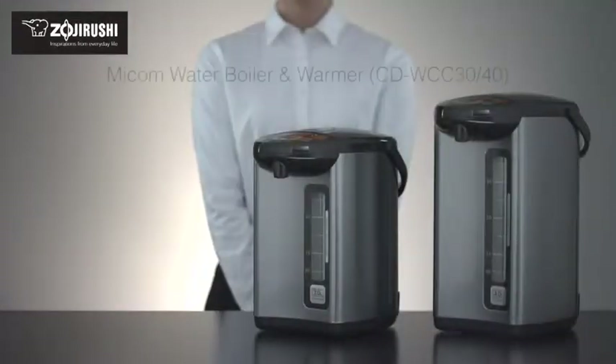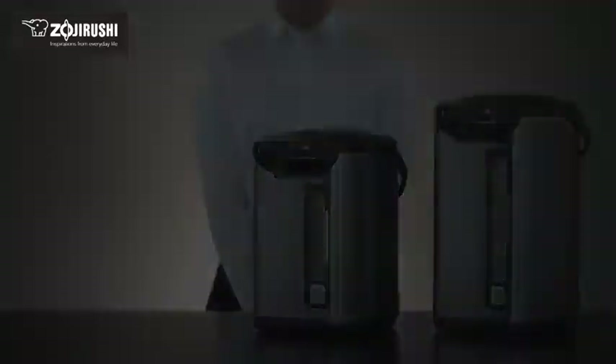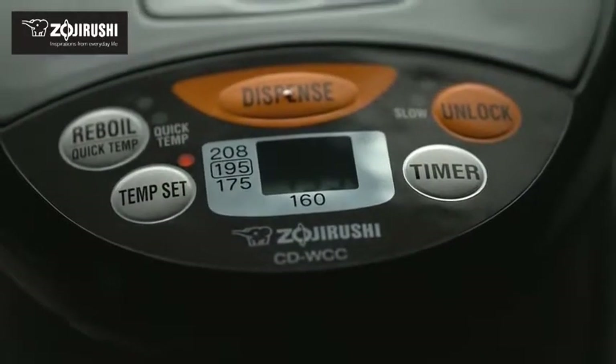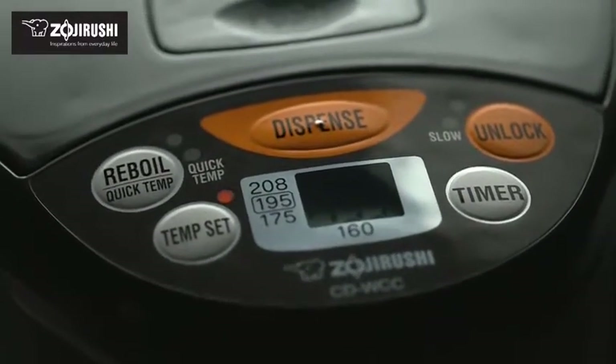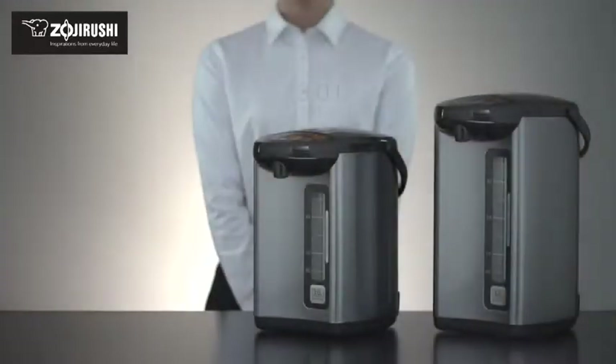The Zojirushi Micom Water Boiler and Warmer is one of our newest water boilers. Designed to quickly heat water and keep it at the selected temperature, this water boiler is an ideal appliance for your home or office. Available in a 3 and 4 liter capacity.